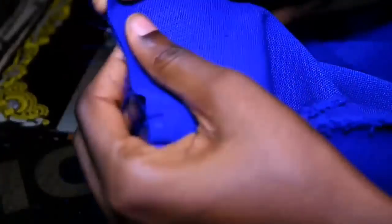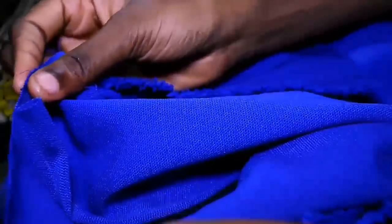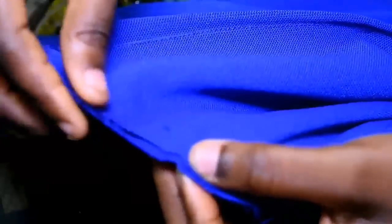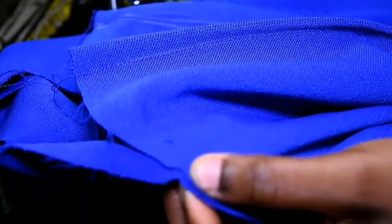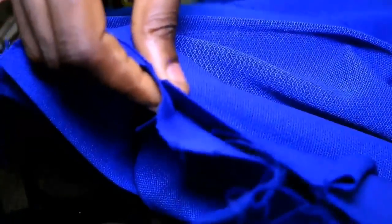I'm going to notch the skirt part as well. The joining allowance I gave for both the skirt and bodice is half an inch. I make sure the notches are aligned, join by half an inch, and I start the sewing from the center — not from the end — I sew from the center out to the ends.